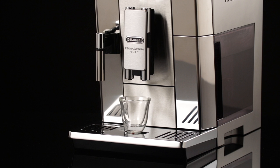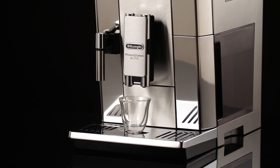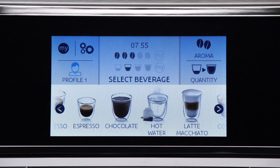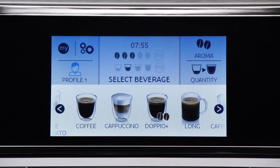Lower the spouts as near as possible to the cup — this makes a creamier coffee. Press one of the scrolling arrows until the required coffee is displayed: espresso, coffee, doppio, plus, long.